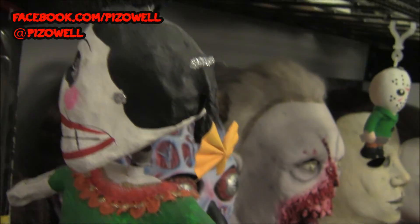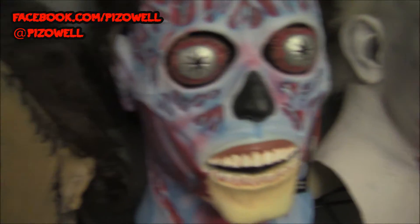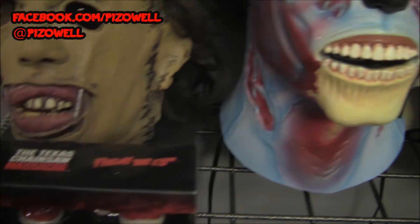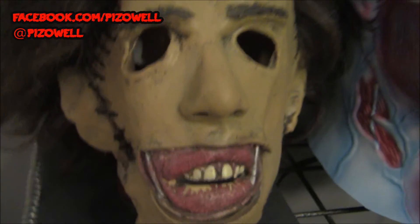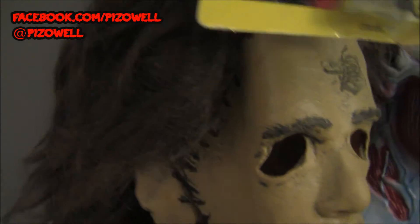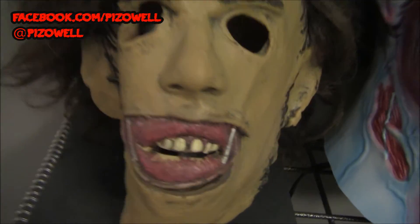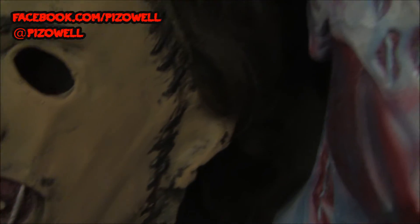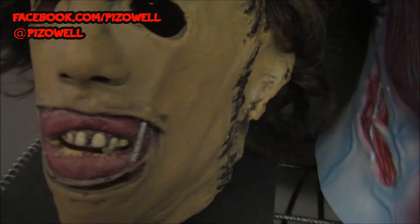Over here — let me move my little dancing Day of the Dead dolly out of the way — there is my Leatherface mask. I've had this mask for many, many years. Just love this mask to death. I've had this guy for a long, long time. He's done me well over the years dressing up as Leatherface, scaring all the neighborhood kids and anybody who happens past on Halloween night.